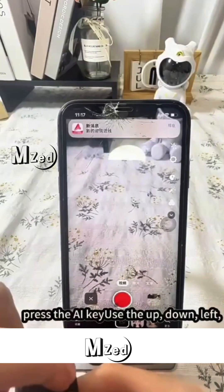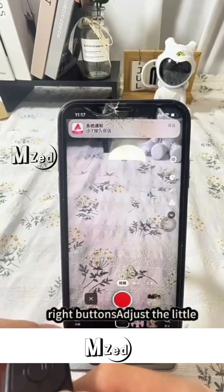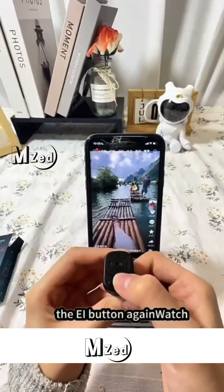Look for the little black spot. Long press the AI key. Use the up, down, left, right buttons. Adjust the little black dot to the red button. Press the AI button again.